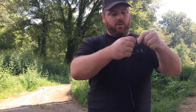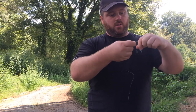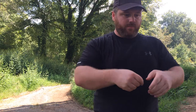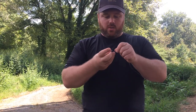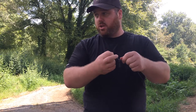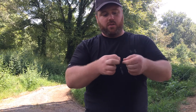It's 12 pound test — one, two, three, four, six — dropper loop. Fishing some pretty slow current here, some slow current, so I'm just going to go with a half ounce bank sinker, just a couple overhand knots.